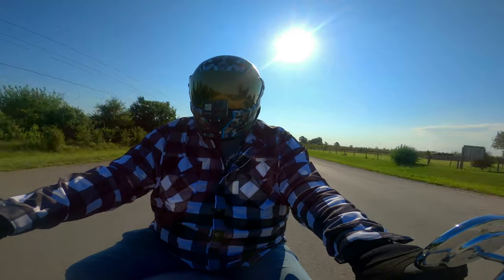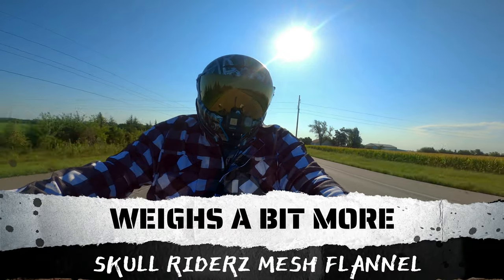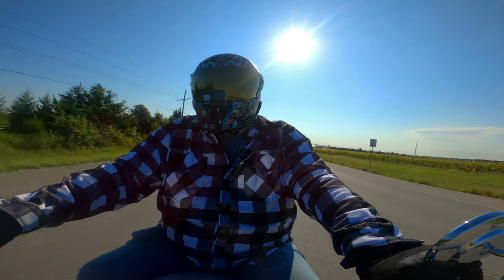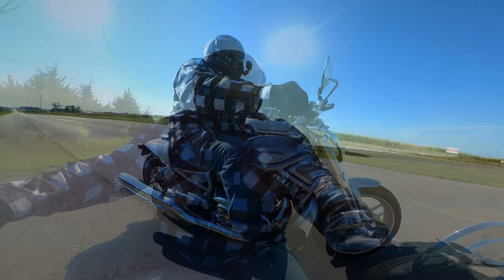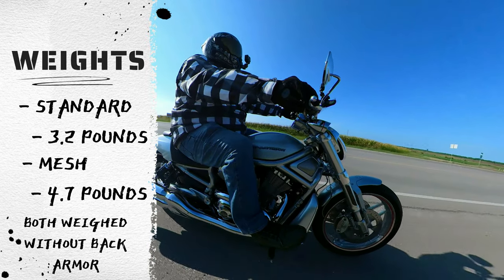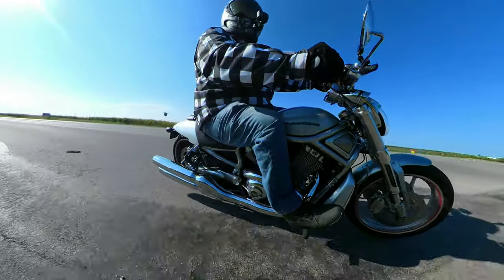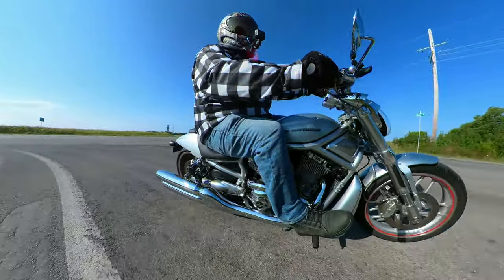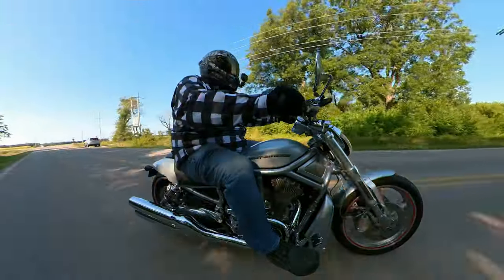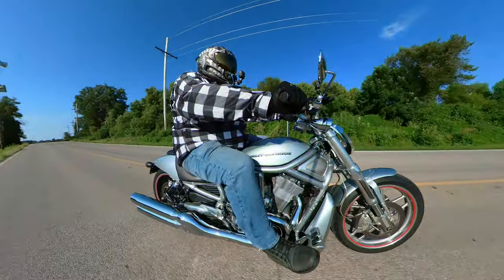I feel like the mesh flannel jacket weight is a little bit heavier. I don't know if it's because of the mesh material or that anti-abrasion material that's on there, but it definitely feels like it has a little bit more weight to it when you put it on initially. The key word there is initially, because once you sit down and you're on your motorcycle, you really don't notice it at that point. It's got a little bit of initial weight, but it's fine after that.